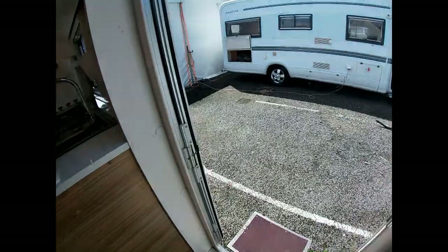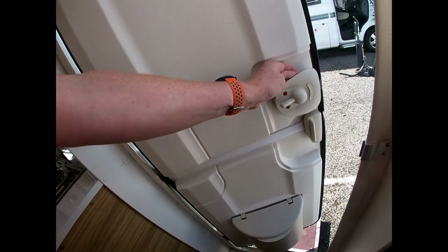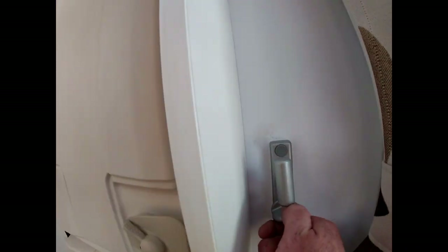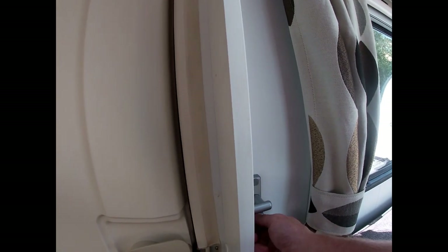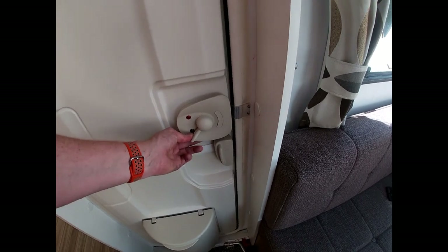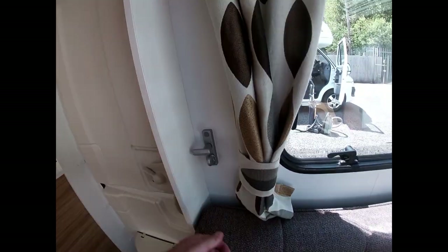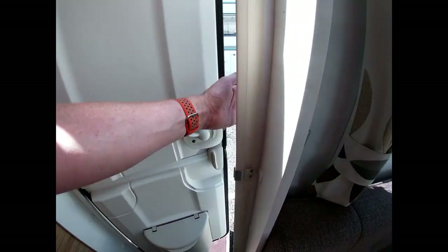Going to bed at night and wanting to be nice and secure: we lock the van by pushing this one up to the red dot, then turn the inner lock 90 degrees and push it — that has now locked the door from inside. If I then try and open the door from outside, I can't, because I am locked from the inside. In the morning I would come, turn that, push this up, and then I can come back out again.